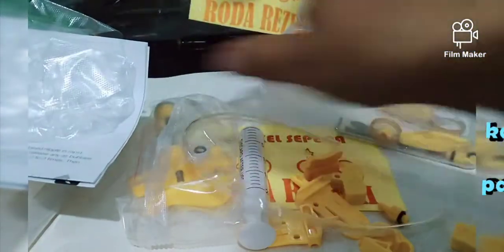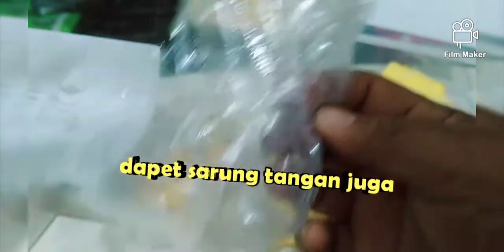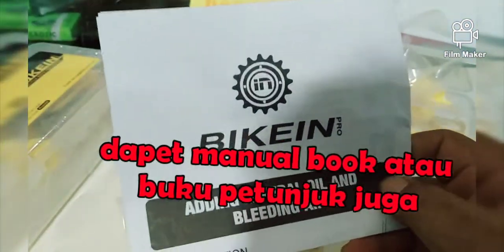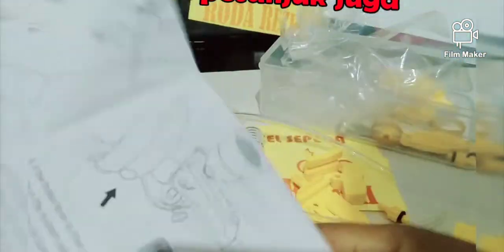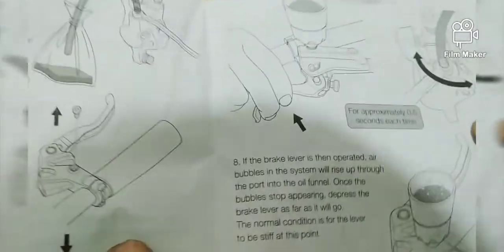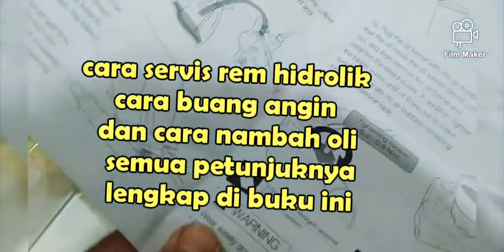Ini sudah komplit banget, sudah sepaket. Ini ada selang, dan ini semacam sarung tangan — jadi memang kalau kita memperbaiki rem hidrolik sepeda disarankan pakai sarung tangan. Dan di sini juga ada manual book. Ini manual booknya — cara penggunaannya di sini lengkap: cara bleeding, buang angin, cara tambah oli, semua ada di sini di buku petunjuknya. Tinggal nanti dibaca-baca saja.